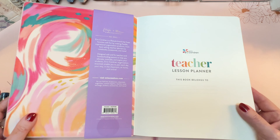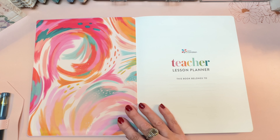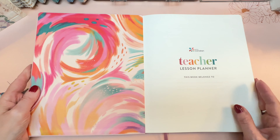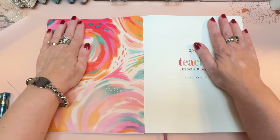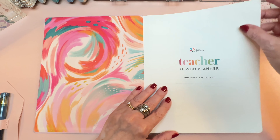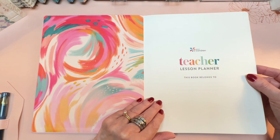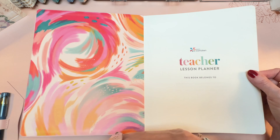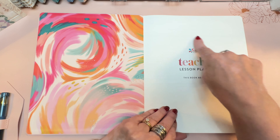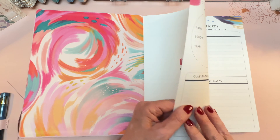So let's take a look. This is the gorgeous Inspire design, painted by Jesse Raleigh, whose brand is Edda V, and I absolutely love the impact of this first look inside. This is your name page where you can put your name — it says Teacher Lesson Planner. It does not have the year; I would probably put my year right there.